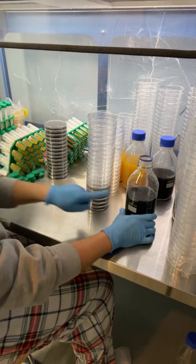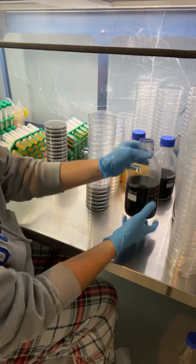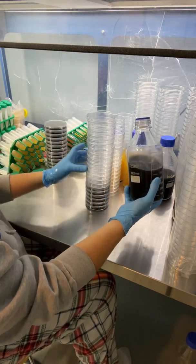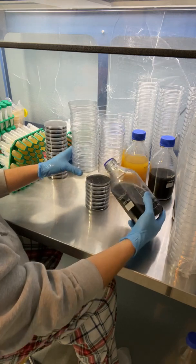It's important to leave some head space in your media bottle so it doesn't explode when you take off your lid like that. And I'm right underneath the airflow here so I'm going to just work my way up.